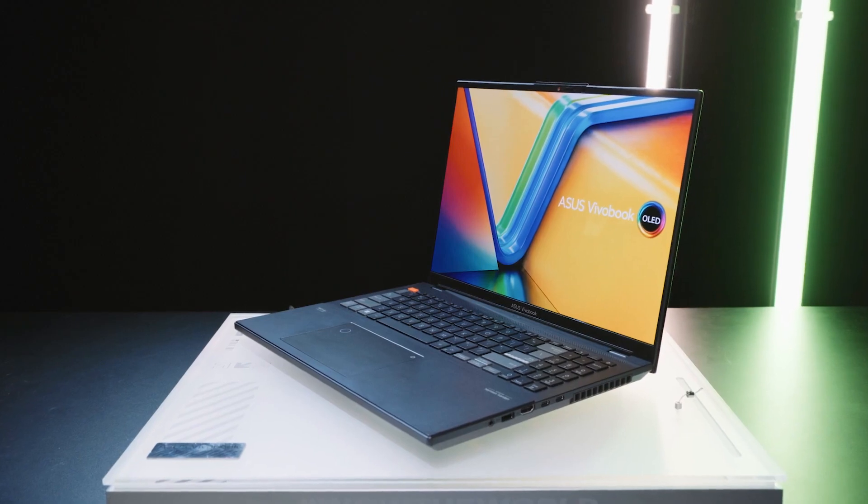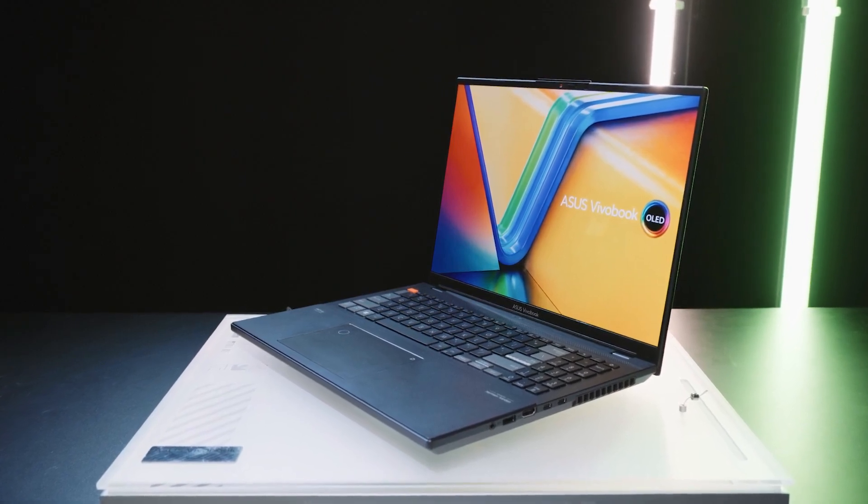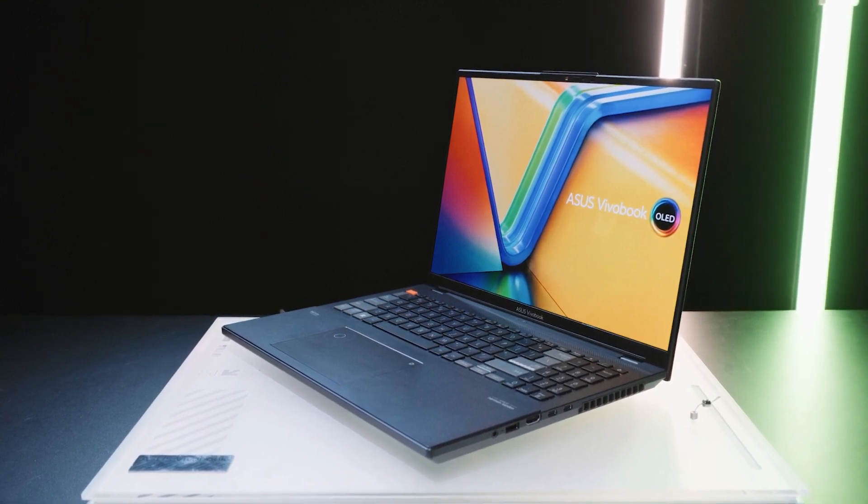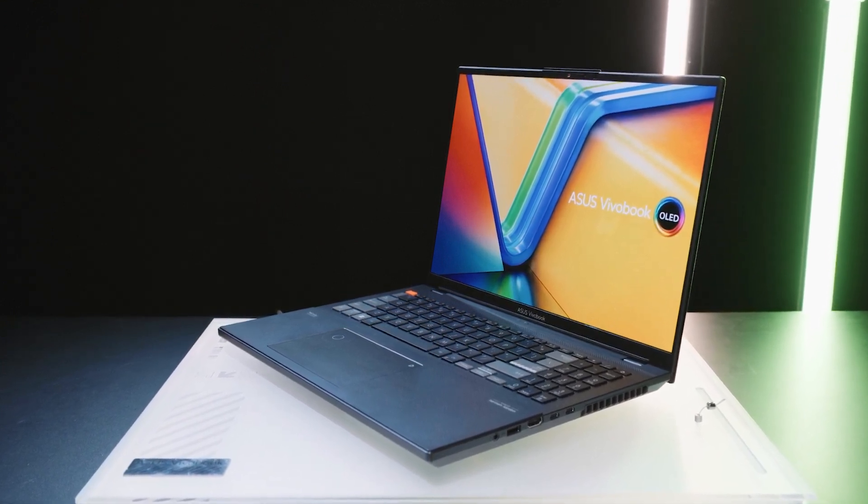When typing on it or carrying it, I can't really tell the difference in thickness. I can definitely feel the reduced weight of the 2023 Vivobook Pro 16x, though.